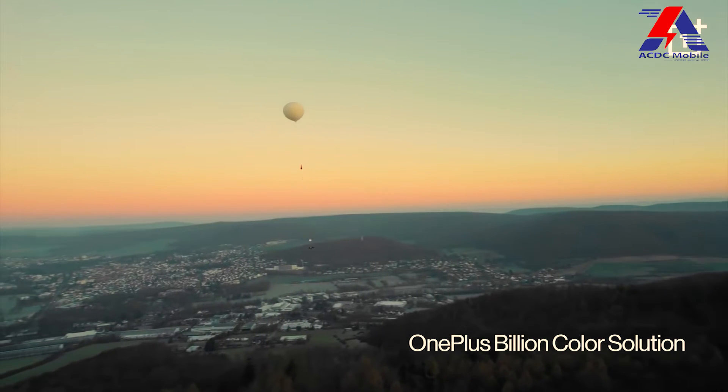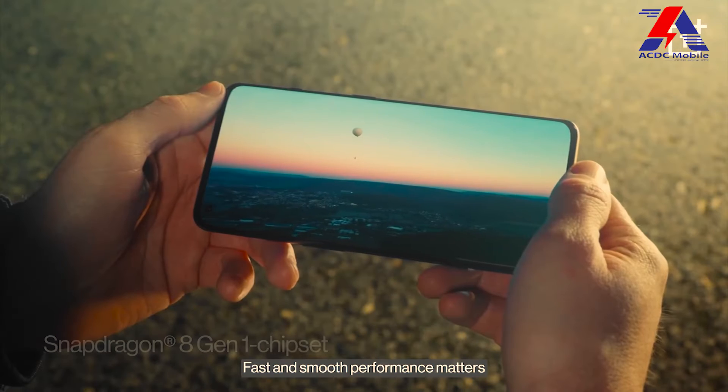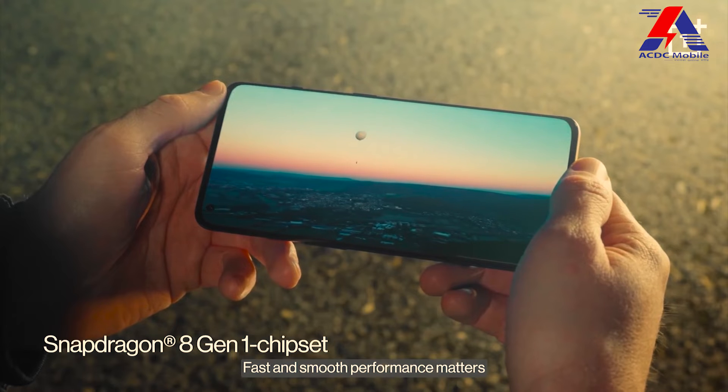Now for the performance — the OnePlus 10 Pro has the Qualcomm Snapdragon 8 Gen 1 processor, which is quite a powerful processor. Thermal management is also great, so you can play games at the highest settings.